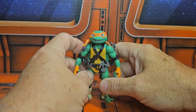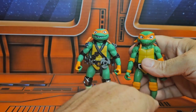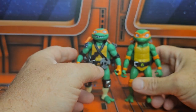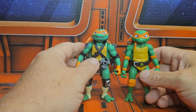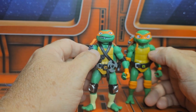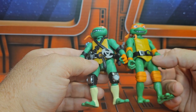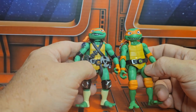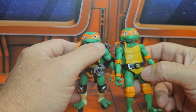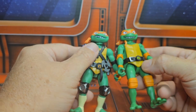If you want to know how this compares to the prior version, here we go with the Mikey version from the movie. This one has full articulation while this one doesn't. A little bit different waist, slightly different colors. The legs are definitely different, the heads are definitely different. They started with the same mold but just changed it up a little bit.